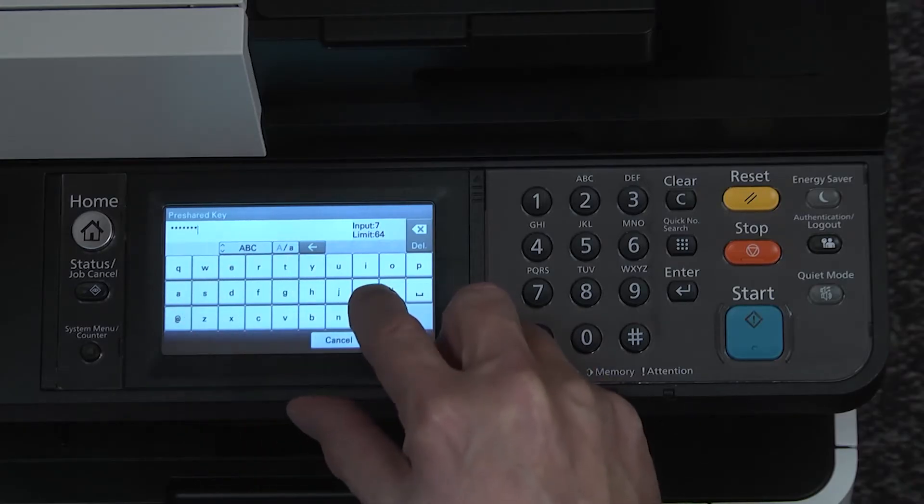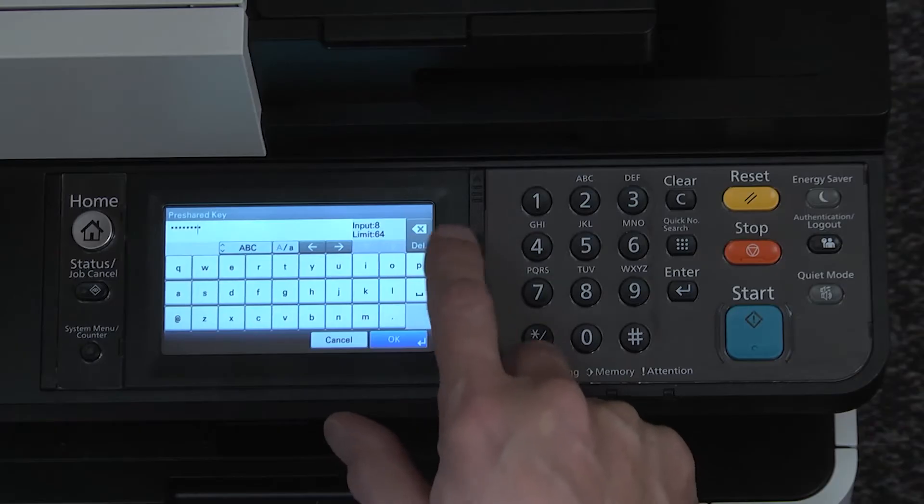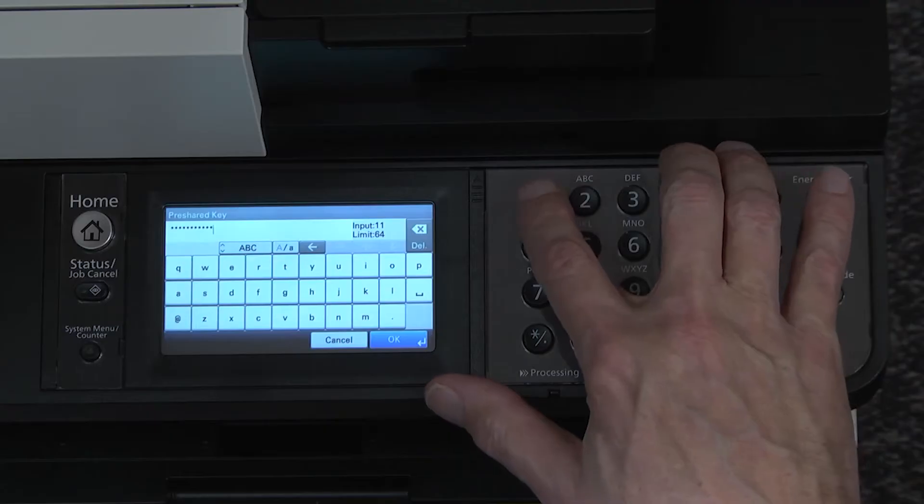Alpha and special characters are available on the virtual keyboard on this screen. Use the hard keys to the right for numerical characters. Press OK.